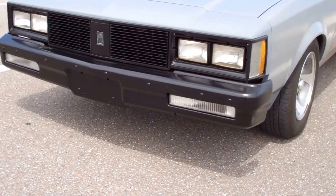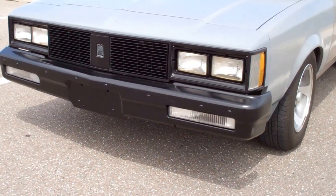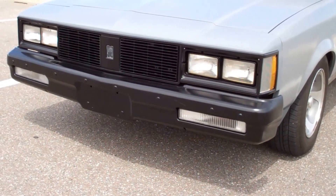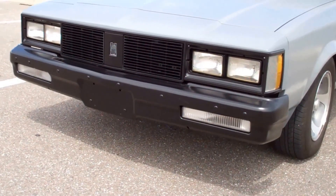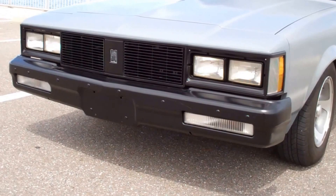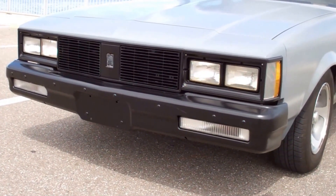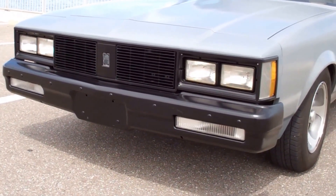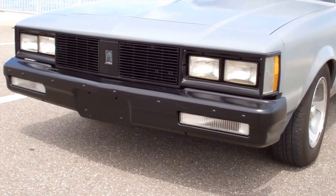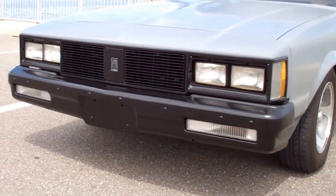That bumper was one heck of a lot of work getting all the holes for the bumper pad filled and flattened. I like the mounting bolts coming through there — I kind of like the industrial Mad Max look about it. But if I'd have left all those holes and filled them all with bolts, I'd have had something like 22 of them in there, which is a little overboard.